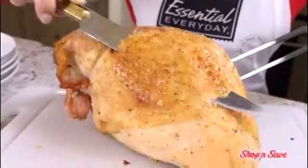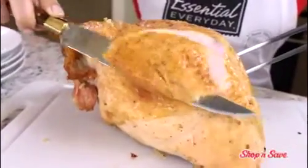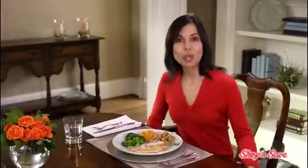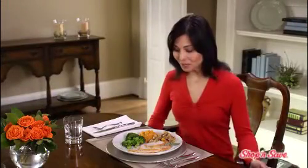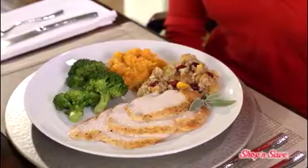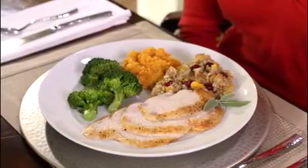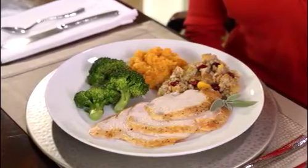All that's left is slicing this juicy bird. And here it is — beautiful slices of lean white meat turkey and fragrant fruit-filled stuffing. Prepare yourself, a barrage of praise is about to come your way.